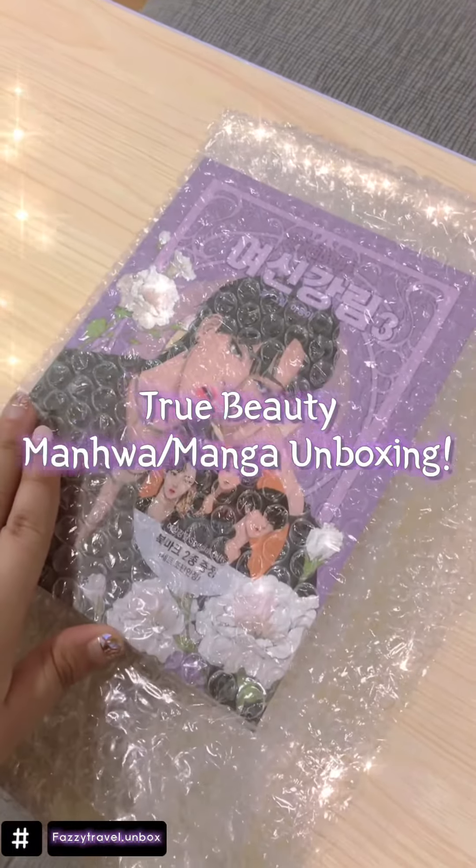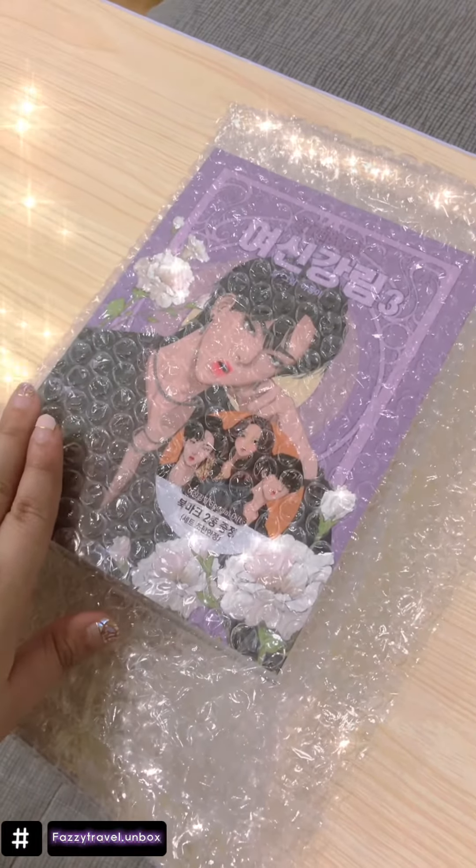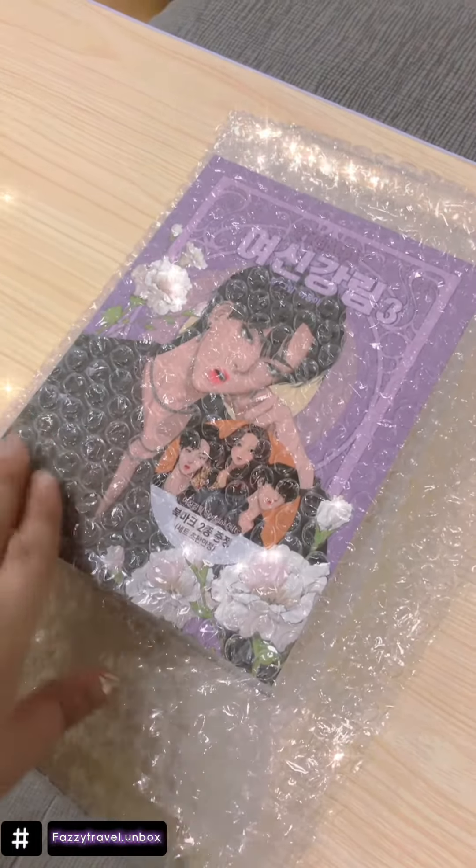Look what came to my mail today! This is a Korean webtoon book with manhwa. So I bought this in Naver. I'm going to unbox this.